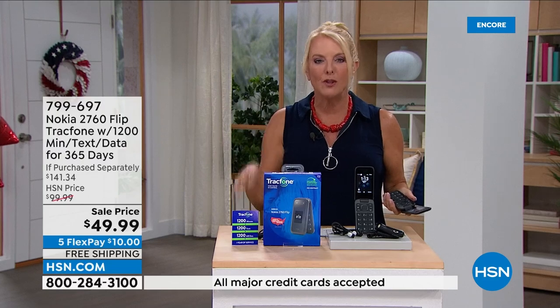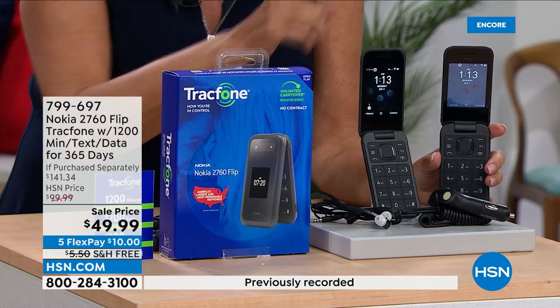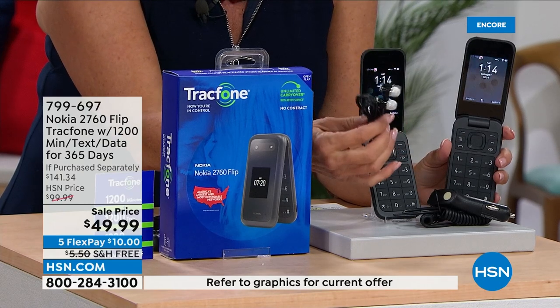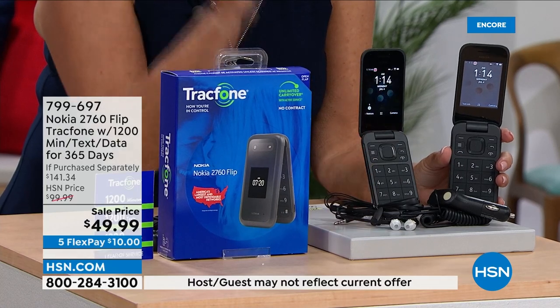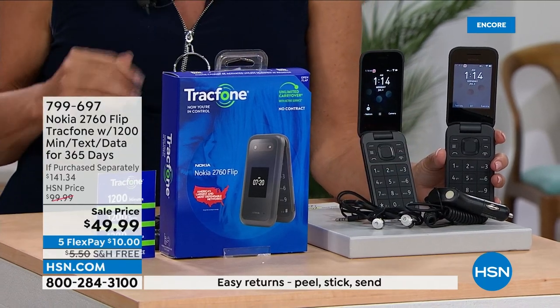You're getting all this for 50 bucks, and triple minutes for life means anytime you buy new minutes they automatically triple — it's like going to the grocery store and being told they'll fill two more carts with the exact same items for the same price. Triple minutes for life is back, but only on this phone. You also get wired earbuds for listening to calls, plus the car charger that's usually sold separately — a really awesome bundle at a very reasonable price with free shipping and five flex pays, getting this home for about ten dollars.